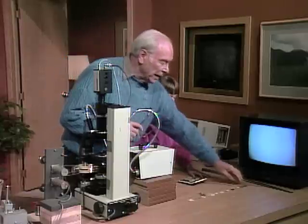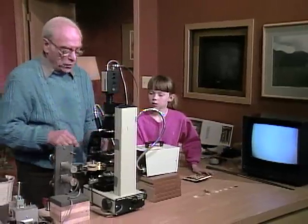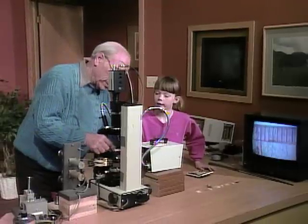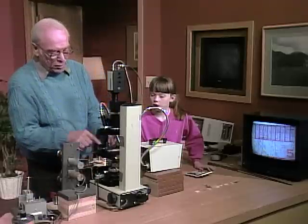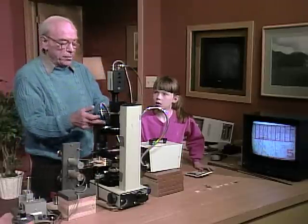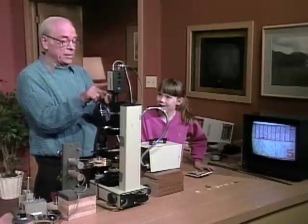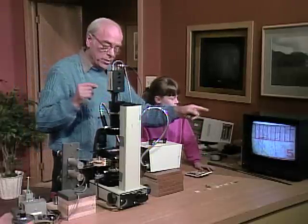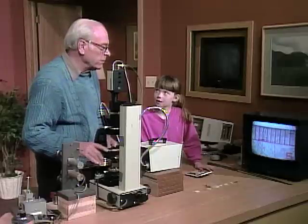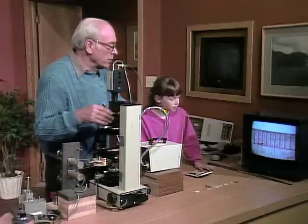Before we look at the rest of them, let's look at the plastic ruler so that you kind of understand what's happening. I'll put the plastic ruler here under the microscope. Now the light is coming through from down below, going through the plastic ruler, up here to this long lens, and up here to the television camera. Then the image goes down through these wires and ends up here on that monitor.